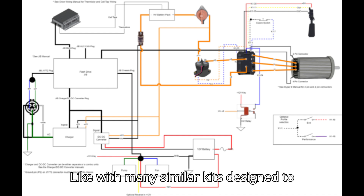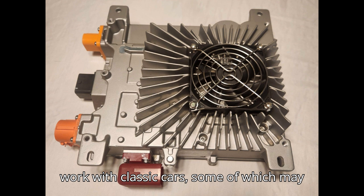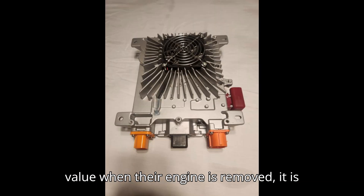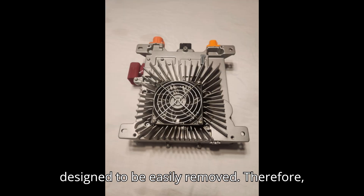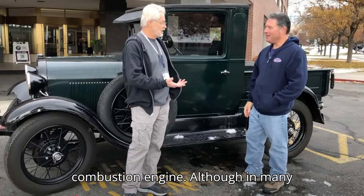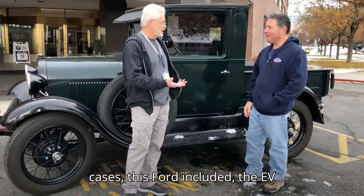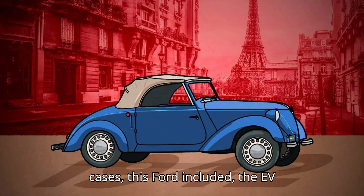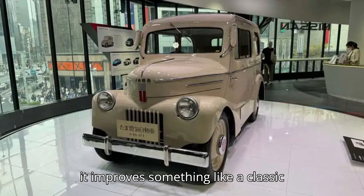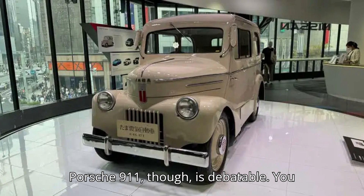Like with many similar kits designed to work with classic cars — some of which may be very expensive and potentially lose value when their engine is removed — it is designed to be easily removed. Therefore, you can very quickly reinstate the combustion engine, although in many cases, this Ford included, the EV conversion improves the vehicle. Whether it improves something like a classic Porsche 911, though, is debatable.